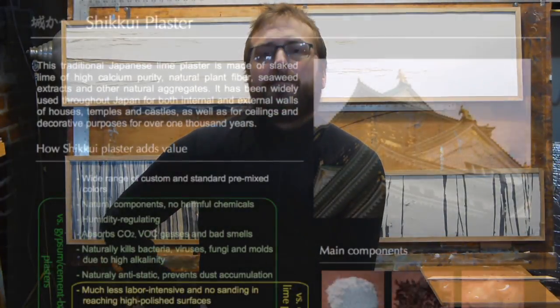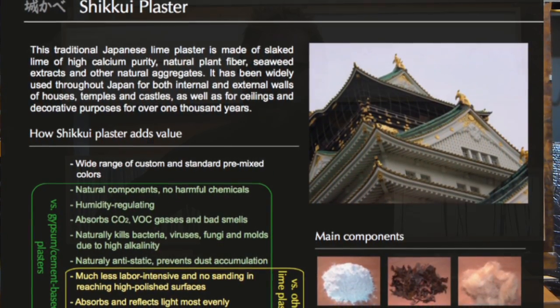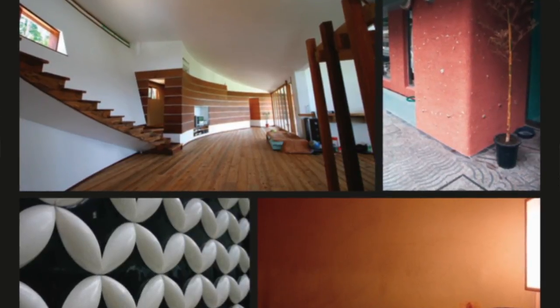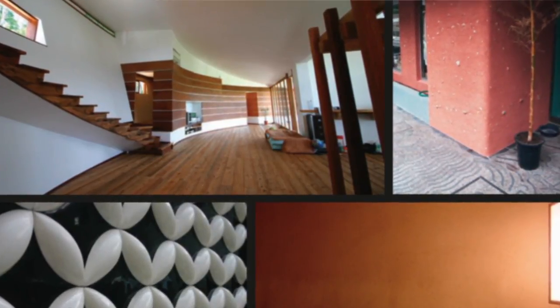Traditionally it's been used on the structures of walls, both inside and outside, used in traditional Japanese building techniques. They do some sculptural things with it as well, traditionally in Japan. They also embed plant materials into it, stones, plant fibers, things like that.